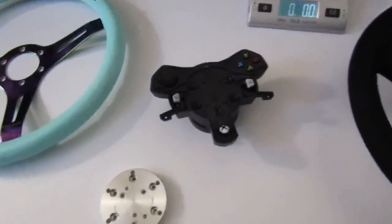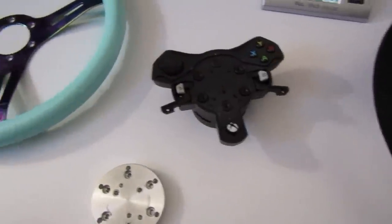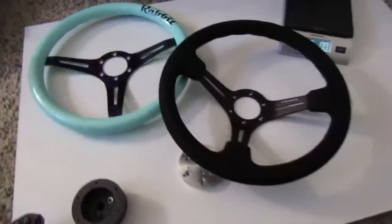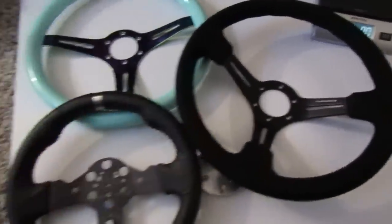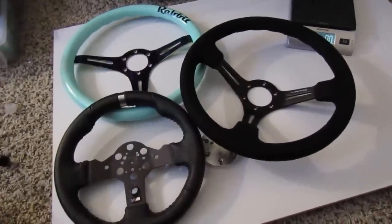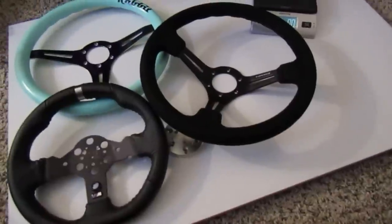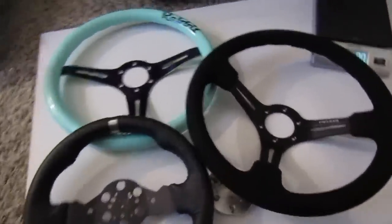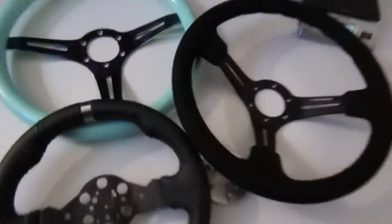Would I recommend a 3D printed adapter? I definitely would, because it's a lot lighter — there's not much weight to it, especially if you're going up to full-size rims. With the G920 not having so much torque, you may run into a loss of feedback feel when you go from the small rim to the bigger rim because of the size and weight. But does it help drive? Of course it does — it feels so much better, it feels more realistic by far.